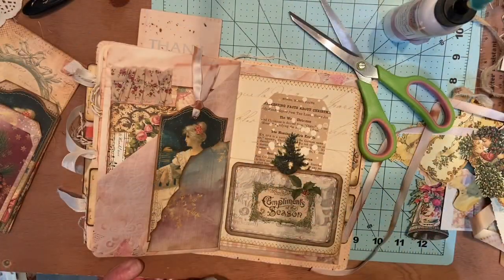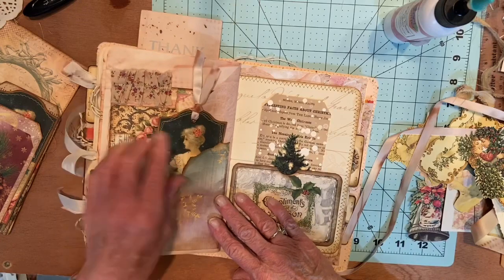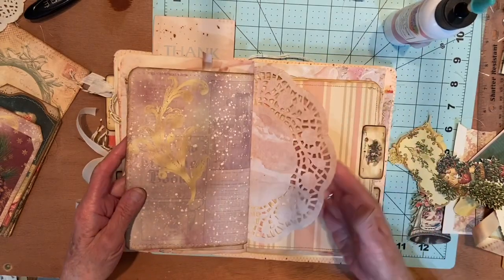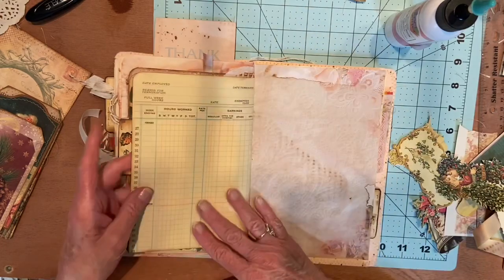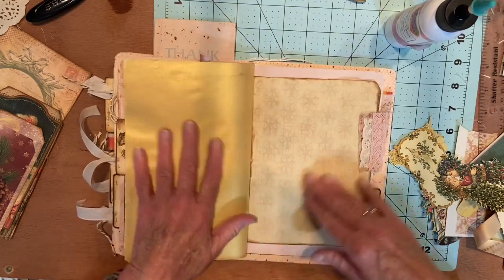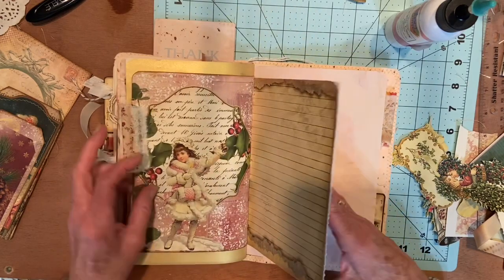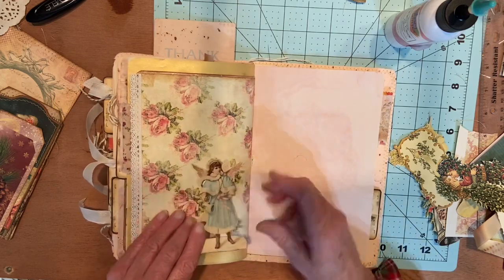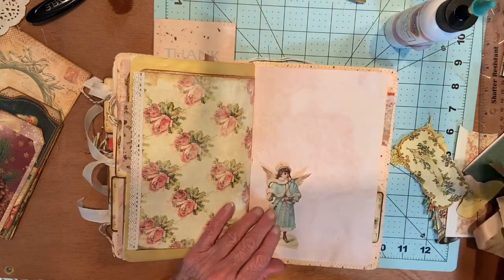I had a little interruption but I'm back now. We're going to put this tag right there. I think I'll just leave that ribbon on there right now. And I've got this guy there, and we have this other gold page — I don't know yet what to do with that. I have this little girl here — I was just going to put some of these images on the blank pages.